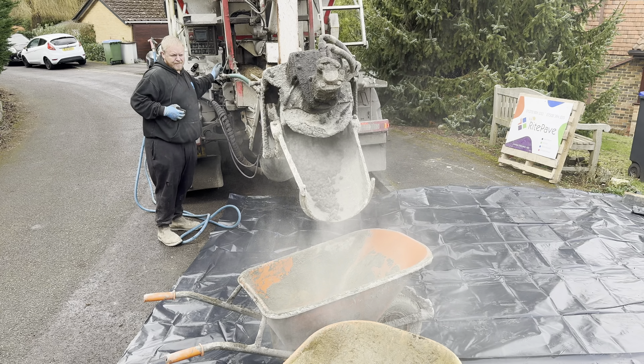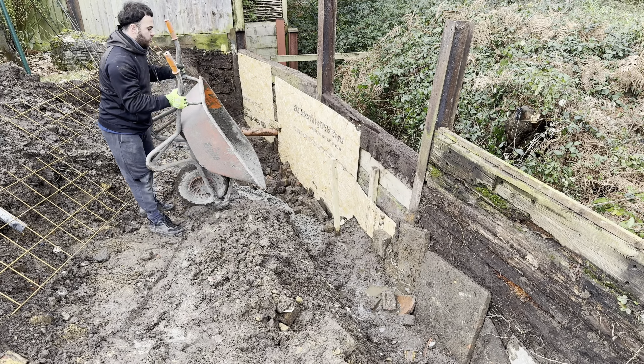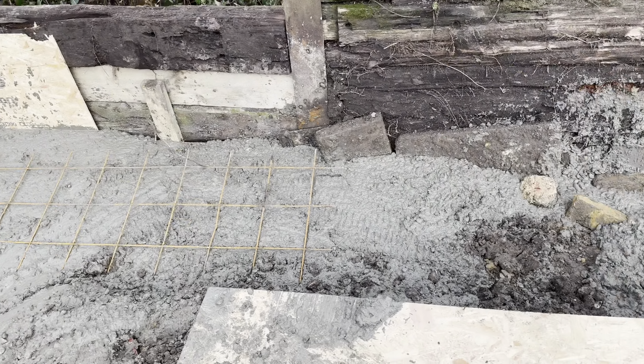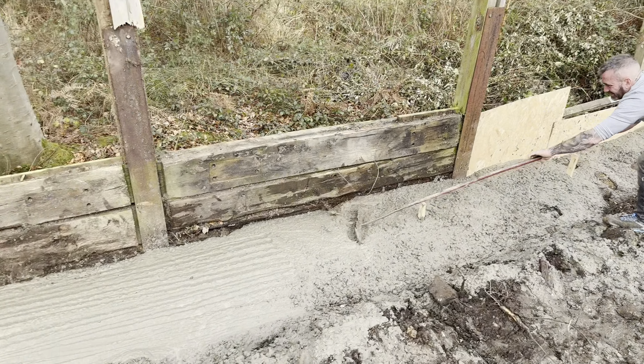As you can see, we've come with the reinforcement, which is now going into the footings. The concrete has started to be poured and we are filling in the shuttered-off footing area with concrete - loads of it. Then the reinforcement goes in and we put more concrete on top, and this makes these footings really strong and stable.